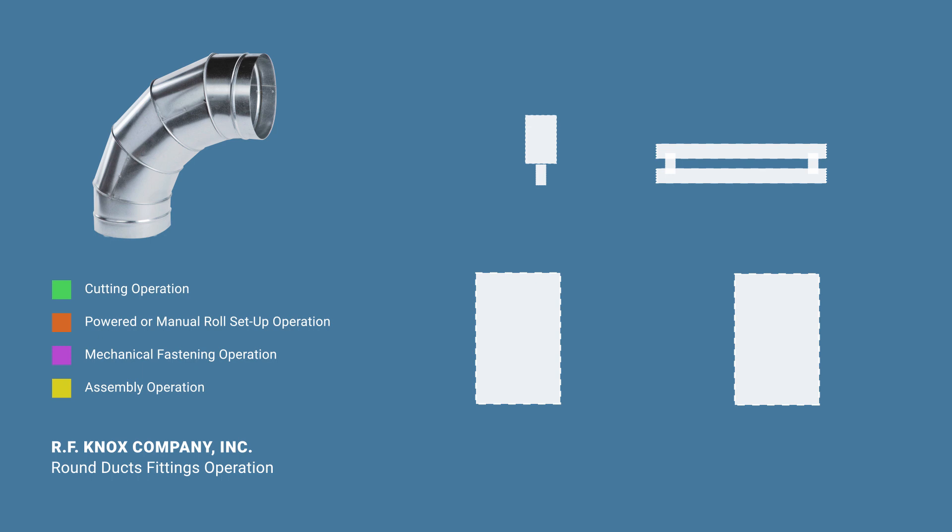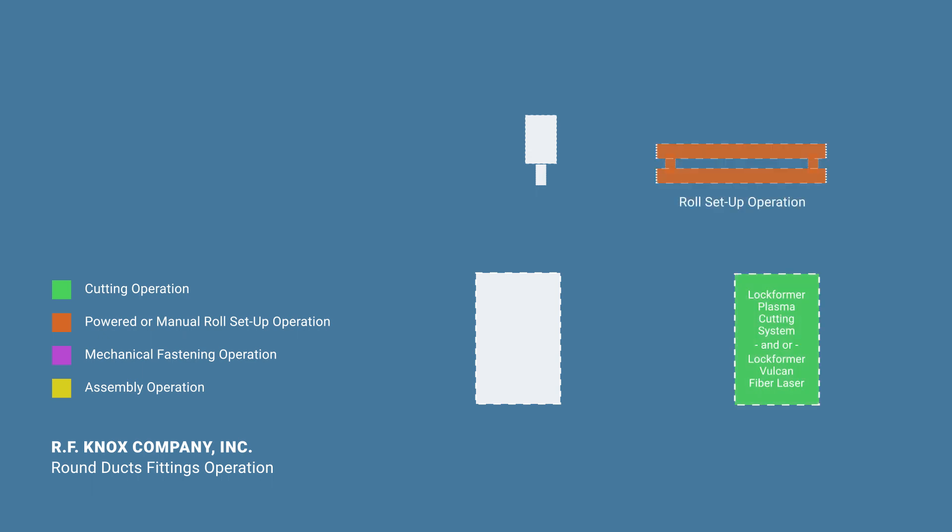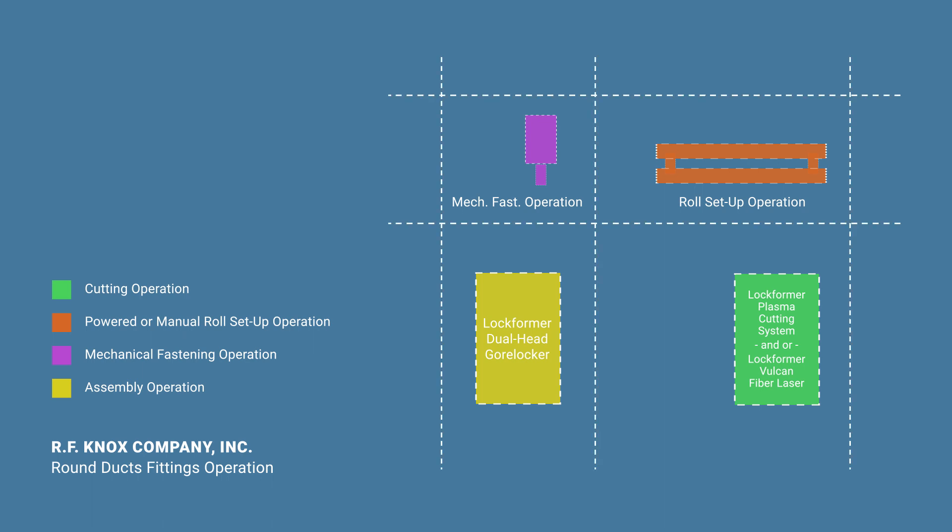While a square duct fittings operation can have many different types of fittings, the large majority of a round duct fittings operation is focused on the production of standing rib components such as gored elbows. As such, your round duct fittings operation generally includes: 1. Cutting operation. 2. Powered or manual roll setup operation. 3. Mechanical fastening operation. 4. Assembly operation. The key is to align these operations in an uninterrupted, logical workflow that minimizes the distance materials will travel and the accumulation of work-in-progress inventory, while allowing for sufficient room for each process.